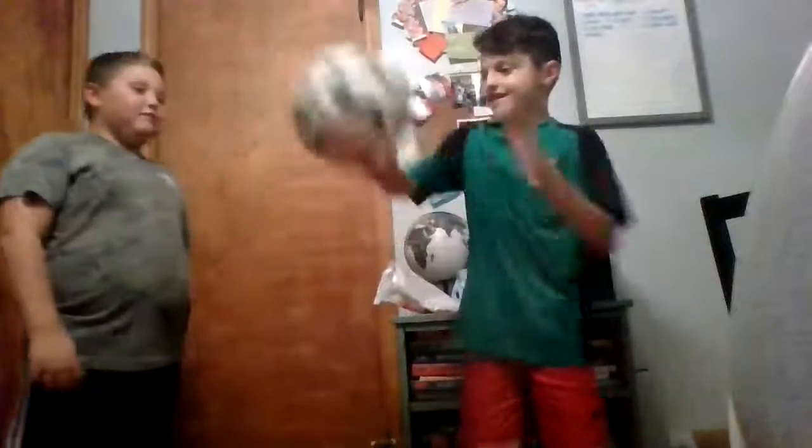Set, go. One, two, three. That's it. Okay, ready? Go. Three. Okay, time. We need to do it again. I like did that and then like that.